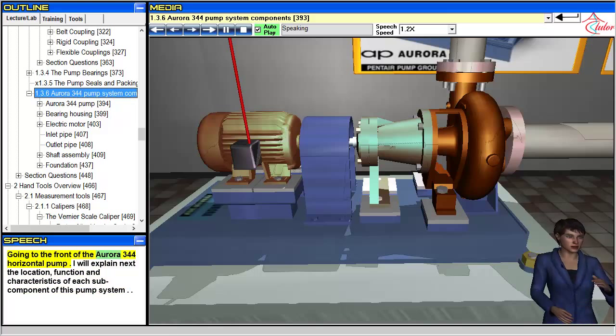Going to the front of the Aurora 344 horizontal pump, I will explain the location, function, and characteristics of each sub-component of this pump system.